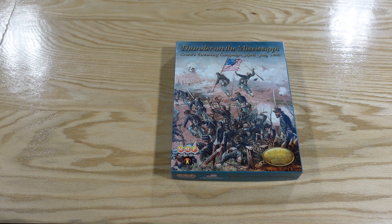Welcome to another unboxing video from theplayersaid.com. My name is Alexander and today we're taking a look at Thunder on the Mississippi, Grant's Vicksburg Campaign April through July 1863 from Multiman Publishing. This is the most recent volume — volume 14 — of the Great Campaigns of the American Civil War.